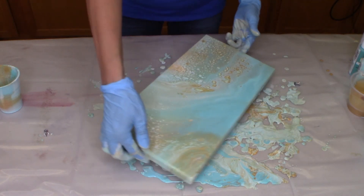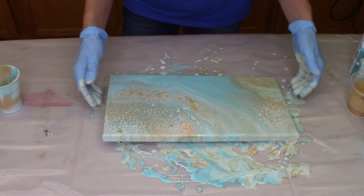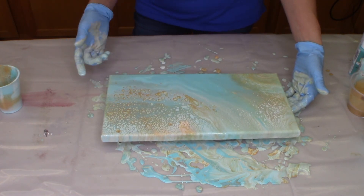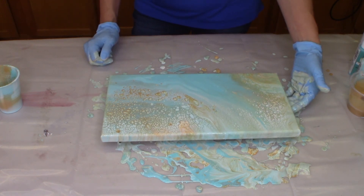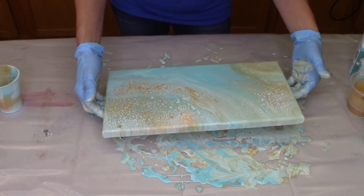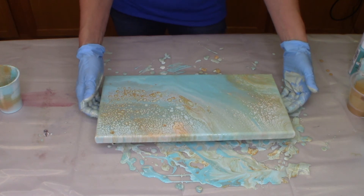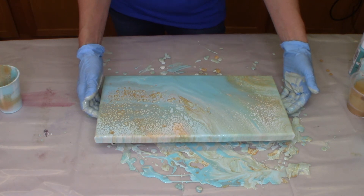Great little colors in here — this is going to be perfect in my little beachy bathroom. I like that. I'm probably going to put something across here in vinyl, some lettering — that's what my thought is for that. Again, very simple — if it's your first time to pour, this flip cup is just a very simple technique to do.